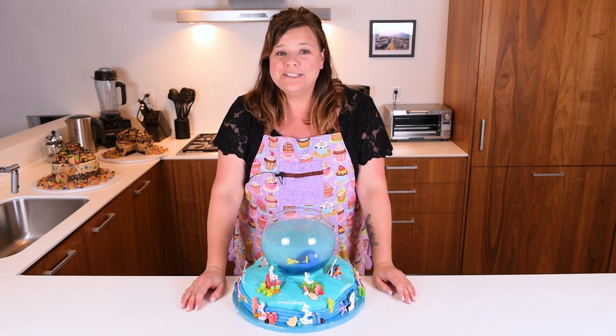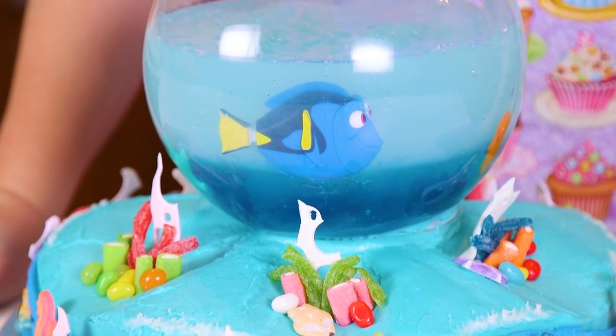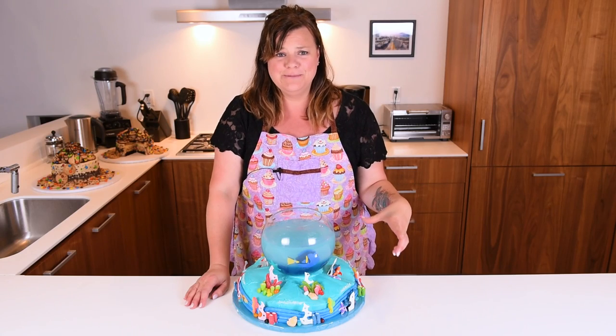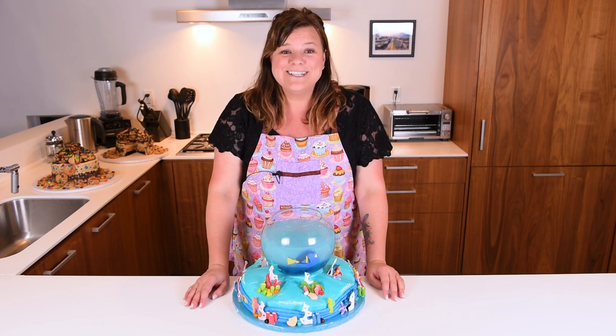You guys have requested this cake over and over, so thank you so much for that. What I've come up with today is a Dory inside a jello aquarium sitting on top of an ocean themed cake. I hope you're ready for this tutorial — remember to subscribe to the channel if you haven't already. Let's get started.